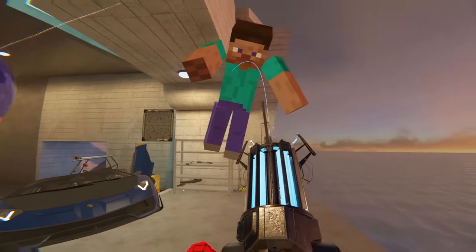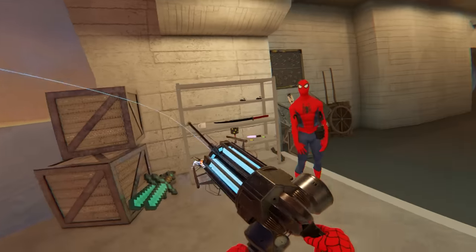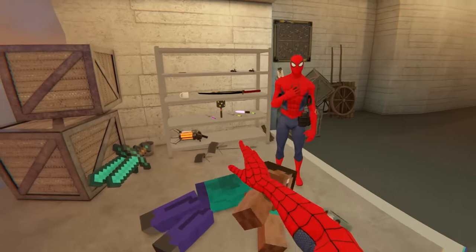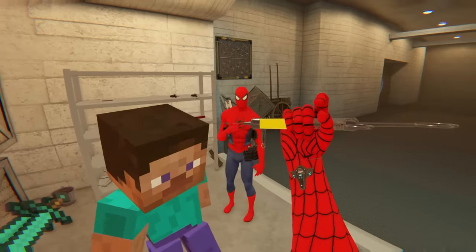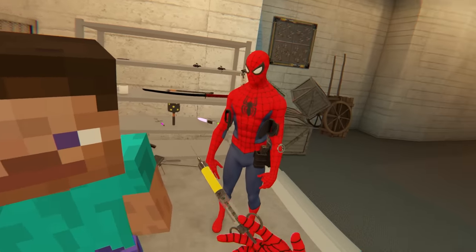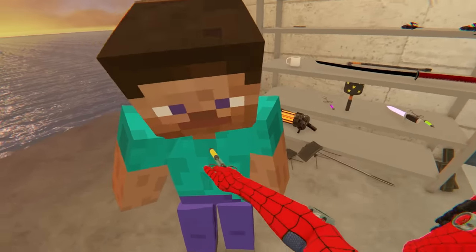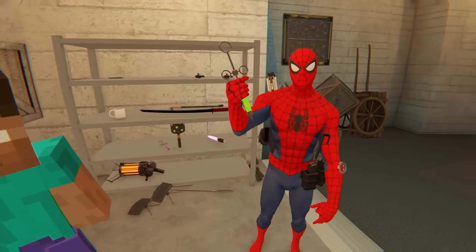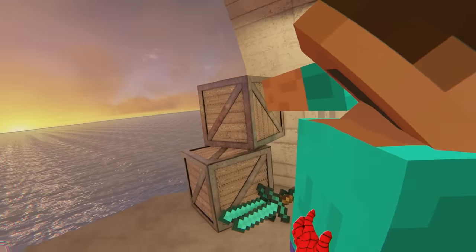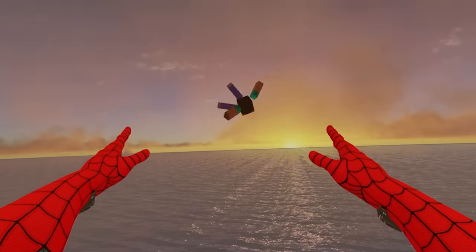Oh, I thought it would — the physics gun. Alright, I have Steve. What should I do with him? I've got it — this is the joint breaker syringe. Does he have any joints? Probably yeah. No way, he's immortal — he's a mod to this. What does this one do? Anti-gravity! Yes, it works! Now we can just make him fly into the sunset gently.